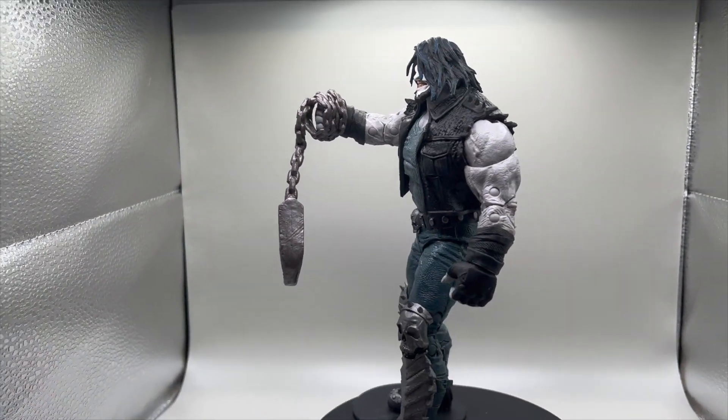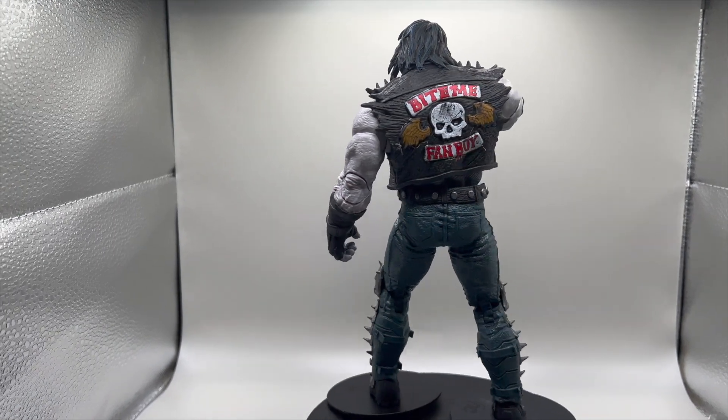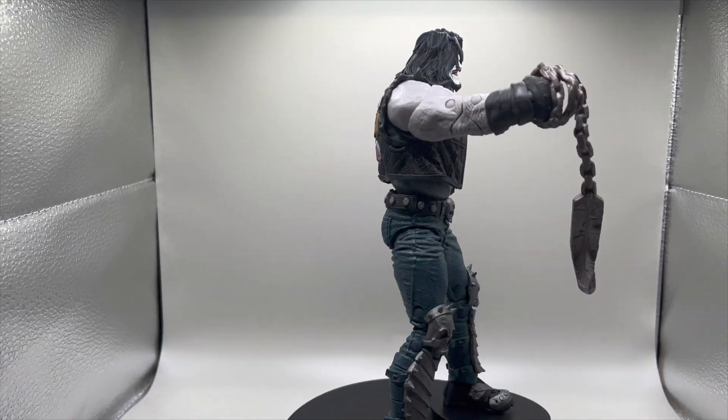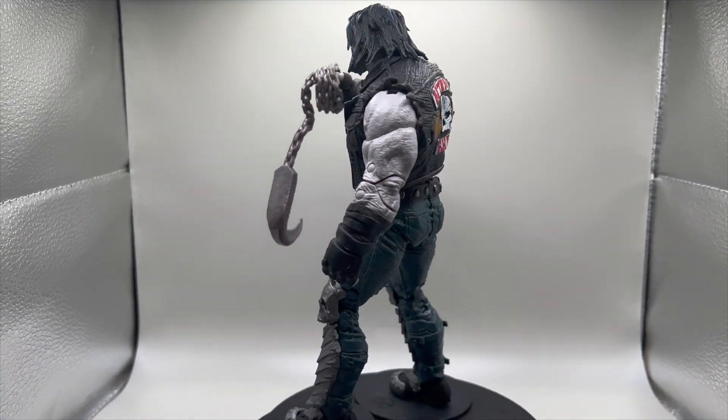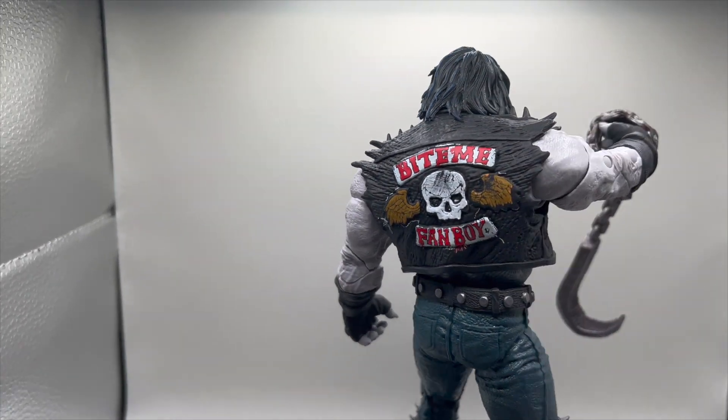There it goes! Look at that muscle, look at that jacket. I'm going to turn the spin off in a second so you can get a good look at the detail on that jacket — and it says 'Bite Me Fanboy.' That is awesome!